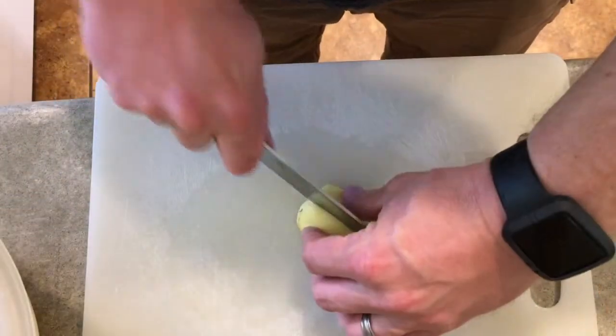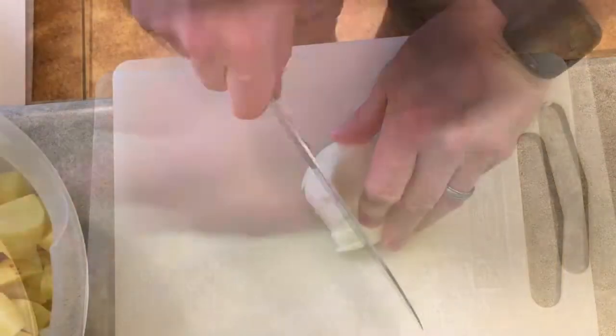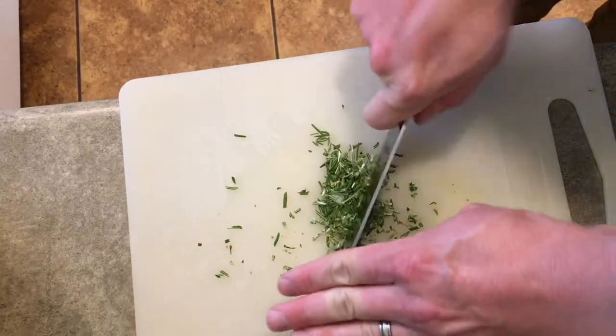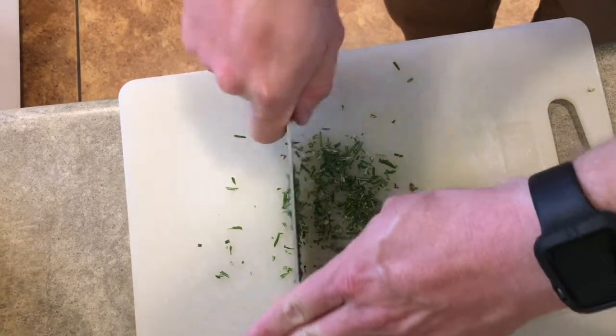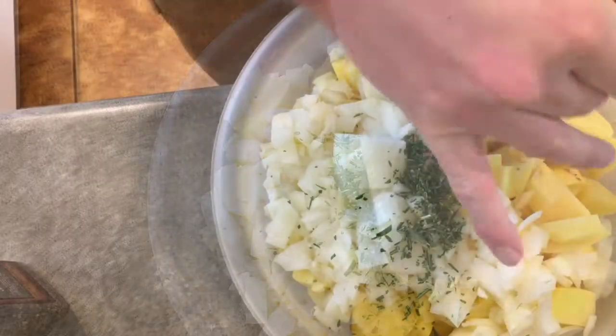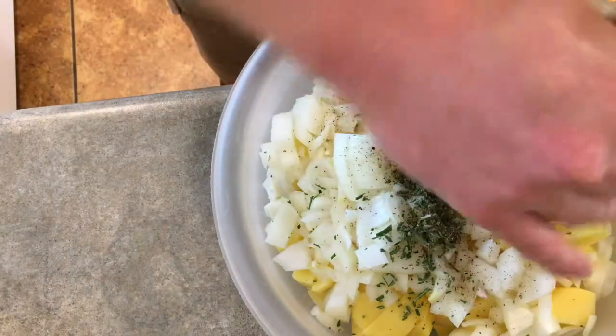Sharpen up your favorite knife and start by slicing 8 to 10 potatoes, putting them in a large bowl. Then dice one good-sized onion and add it to the same bowl, along with about a tablespoon of rosemary, a little bit of salt, and a little bit of pepper.